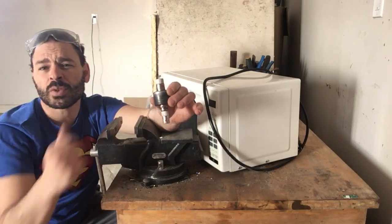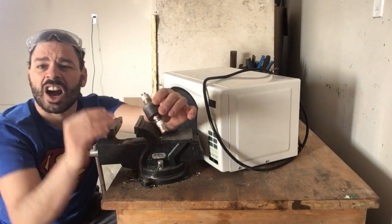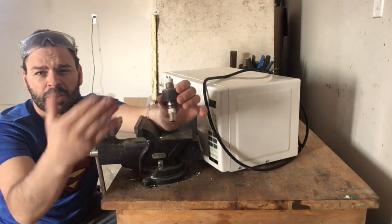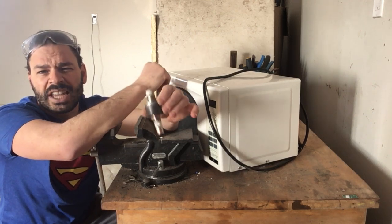Some scrappers might say that not all magnetrons contain beryllium, and that is true. Unfortunately, I cannot tell the difference, and neither could someone who finds a microwave on the street. So you definitely do not want to take that chance.